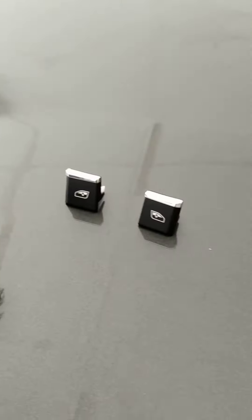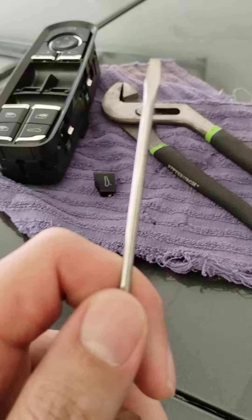This is my new switch, and here are the buttons I popped off. They're very easy to pop off — you just have to use a small screwdriver and be very careful.